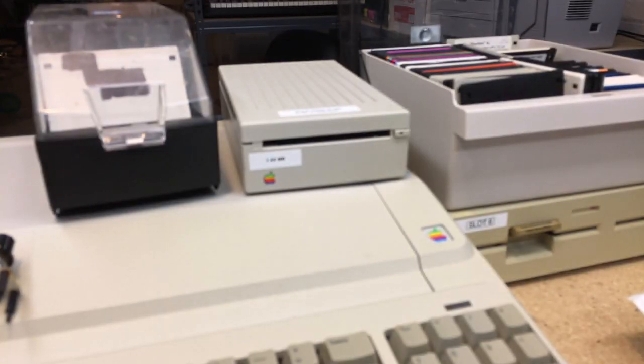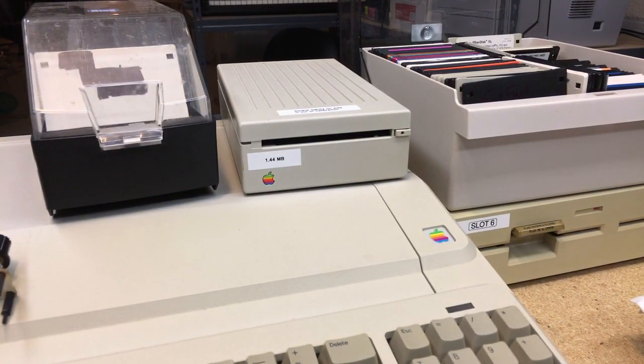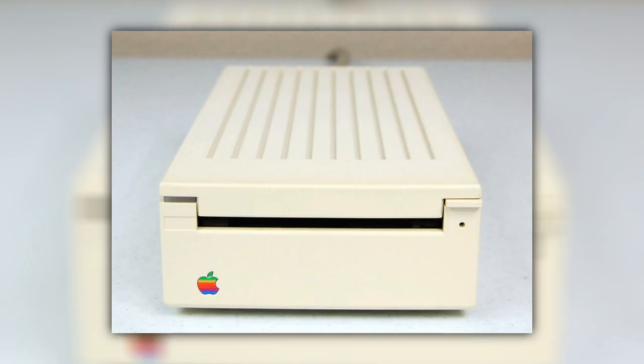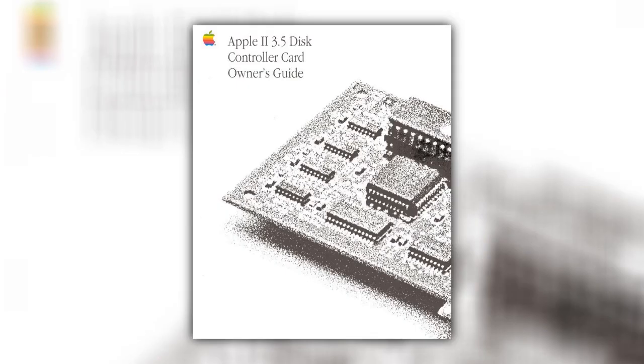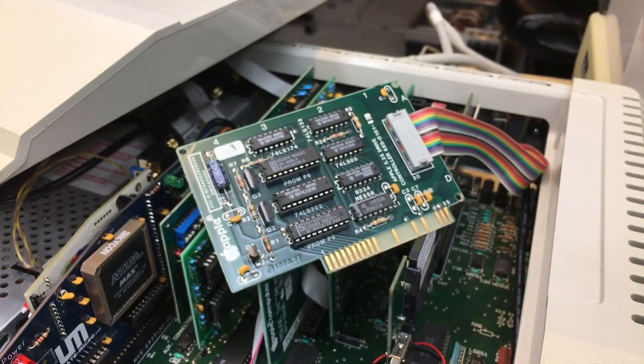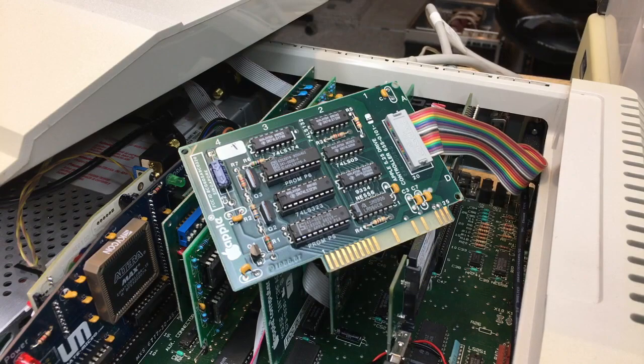It also supports most older model 3.5-inch drives, so you can use it with just about any 3.5-inch drive available for those Apples. There are some caveats regarding the use of Unidisc drives, so it's a good idea to read the manual before attaching your drives. It does not support 5.25-inch drives, so you'll need a standard Disc 2 card if you want to use those simultaneously.